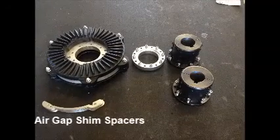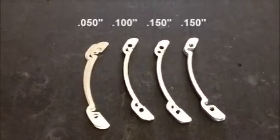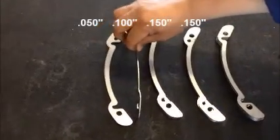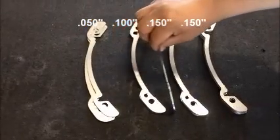The FSC couplings will come with a stack of various sized air-gap spacer shims. This FSC3 coupling comes with three different thickness shims: a set of 50 thousandth-inch shims, a set of 100 thousandth-inch shims, and two sets of 150 thousandth-inch shims.